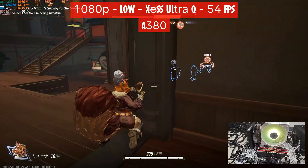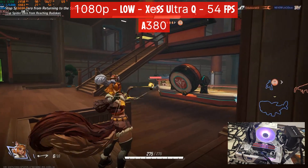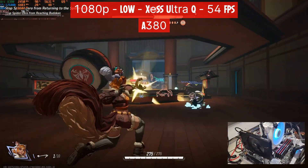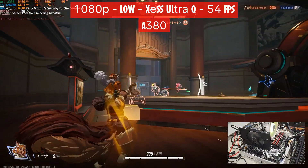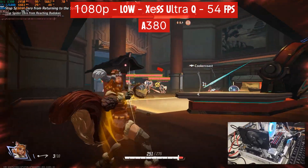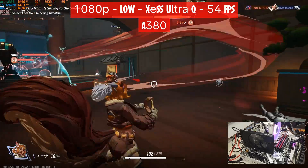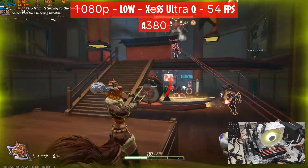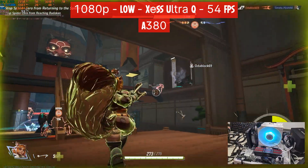Next up we have the Arc A380. We now have 6GB of VRAM to play with, but the only modification I did in the settings was moving XeSS from balance to ultra quality. Everything stayed the same — 1080p and low. That was enough to almost max out the VRAM of the card, using 5.6 out of 6GB of VRAM. The GPU is still pegged at 99%, CPU is still the same as with the A310, and we're still using 16.3GB of RAM.